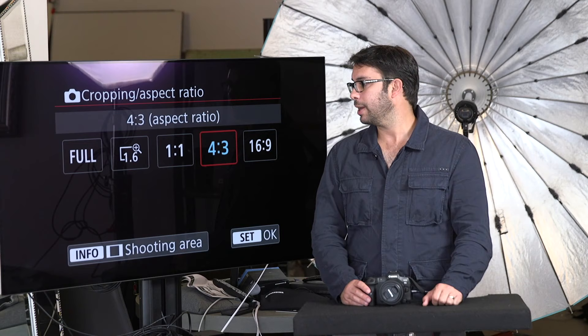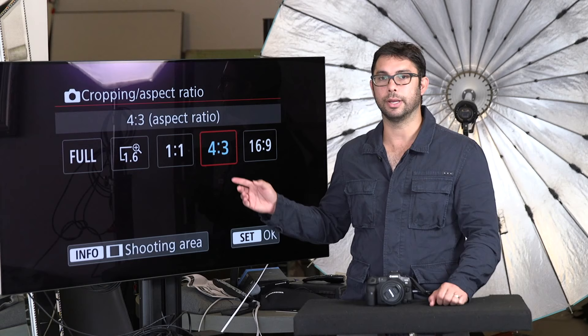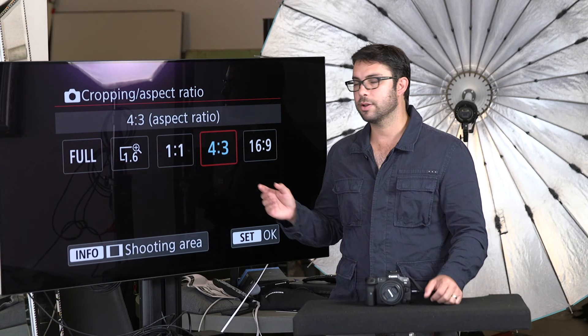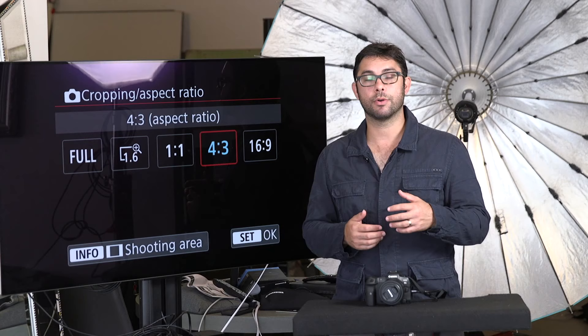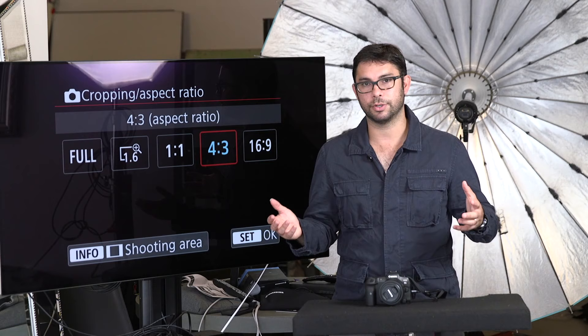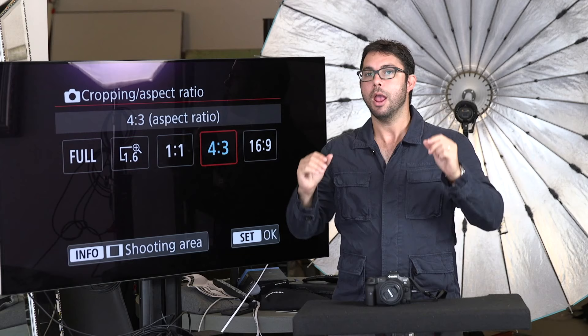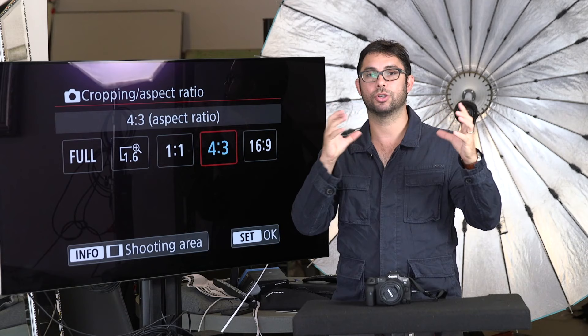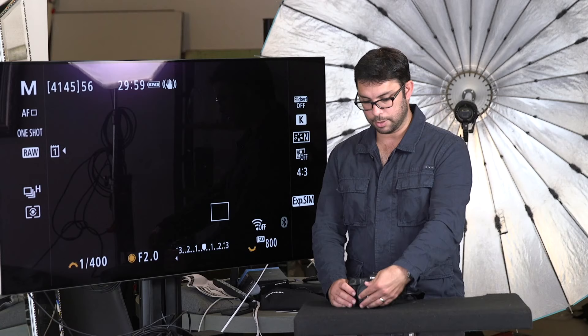Cropping aspect ratio is one I've experimented a lot with. I used to leave it on full frame but I don't anymore — I actually leave it on 4:3. The reason is that a lot of my clients, especially in portrait or wedding work, ask for 8x10s or 11x14 prints. These sizes don't match today's camera frames; camera frames are 8x12, a much more rectangular version. But 8x10 and 11x14 are more of a squarish ratio. If I put it on 4:3, the camera puts two lines and only shows you the 4:3 area in the viewfinder — though the sensor is still capturing the full width.